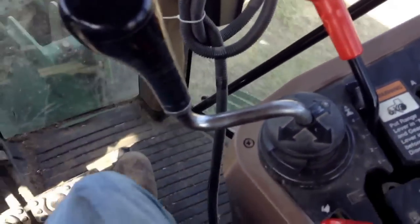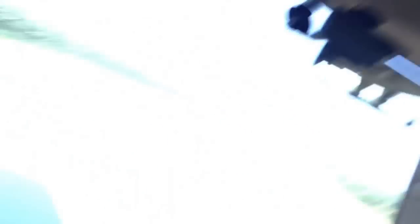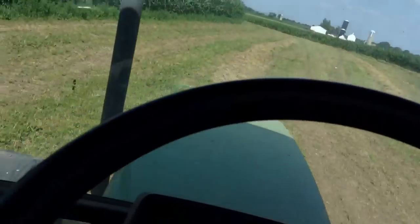This next handle you see right here is used for operating the loader. This tractor has a loader that can be mounted on the front. Pulling back on it raises the loader up — kind of like on a skid steer. Pushing it forward takes it down. Pushing it to the left makes the loader bucket scoop upward, and pushing it to the right will make it dump the bucket.